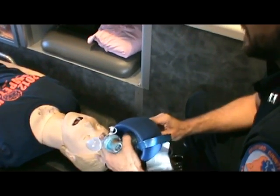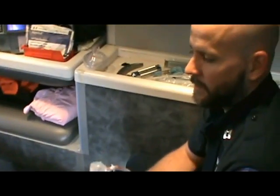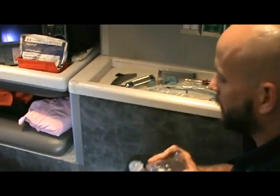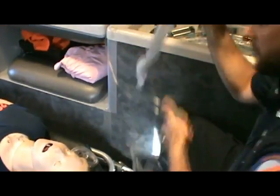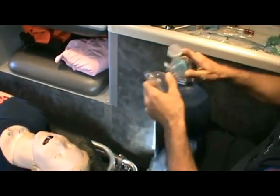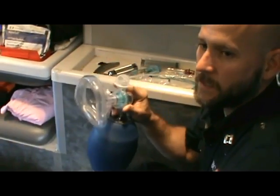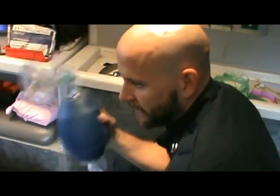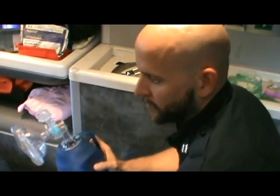To start off, before we even start squeezing the bag, let's talk about how to place it on the patient. What we all do is pull it out of the bag, open it up, plug it into oxygen, and assemble it away from the patient. This is a mistake if you have more people on scene. Please do two-person BVM versus single-person BVM whenever at all possible.